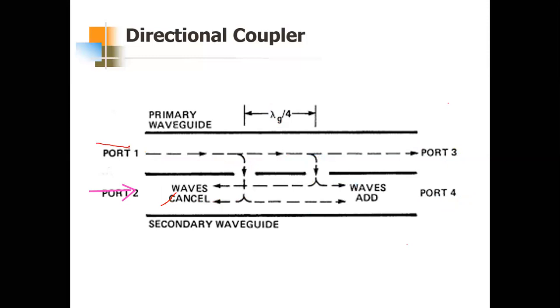For directional coupler operation with two inputs at ports one and two: to make port three the sum port, the input fed at port two must have a 90° phase change applied before insertion. Only then will port three give the sum and port four give the difference. This is a 3 dB directional coupler and the slot spacing is also called quarter-wave spacing.